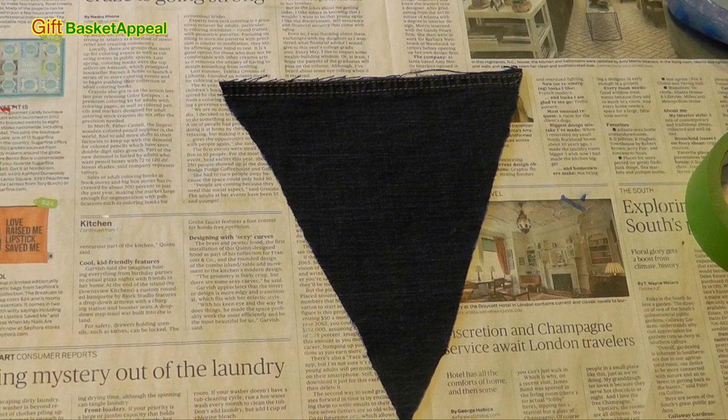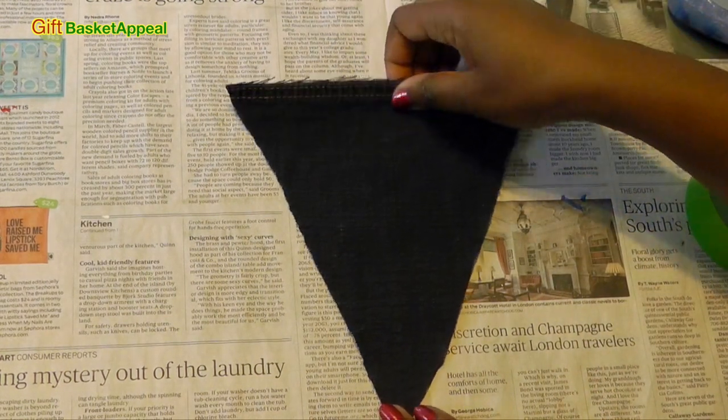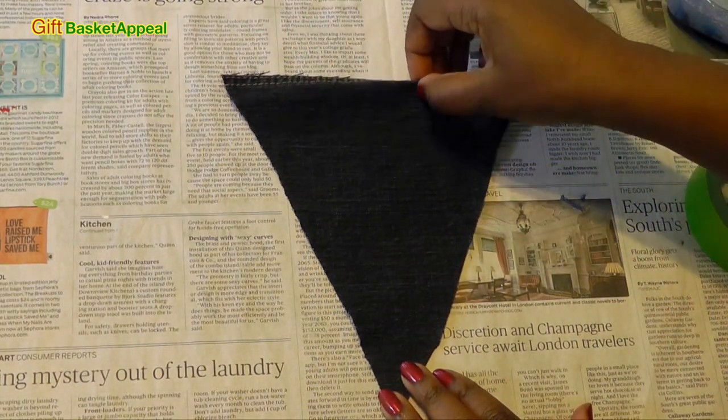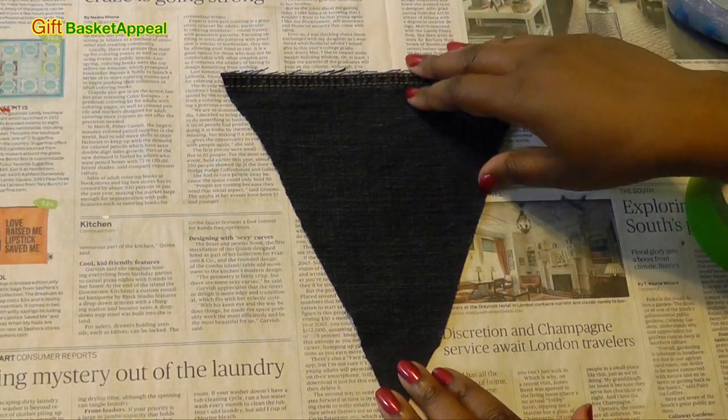I took some old denim jeans and I cut them into triangles. This will be the smaller part of my banner at the bottom, and at the top will be the longer part that I'm going to attach to something so it can hang. But first, we're going to need to paint it.